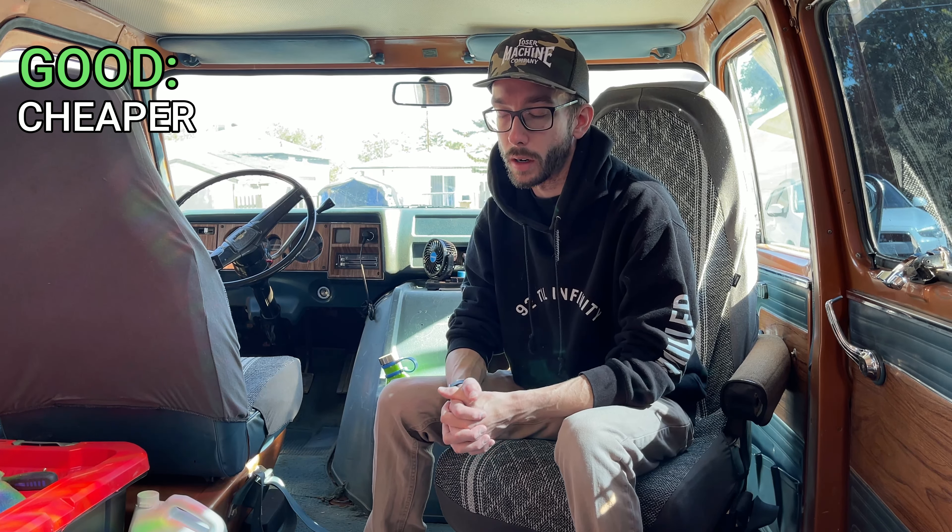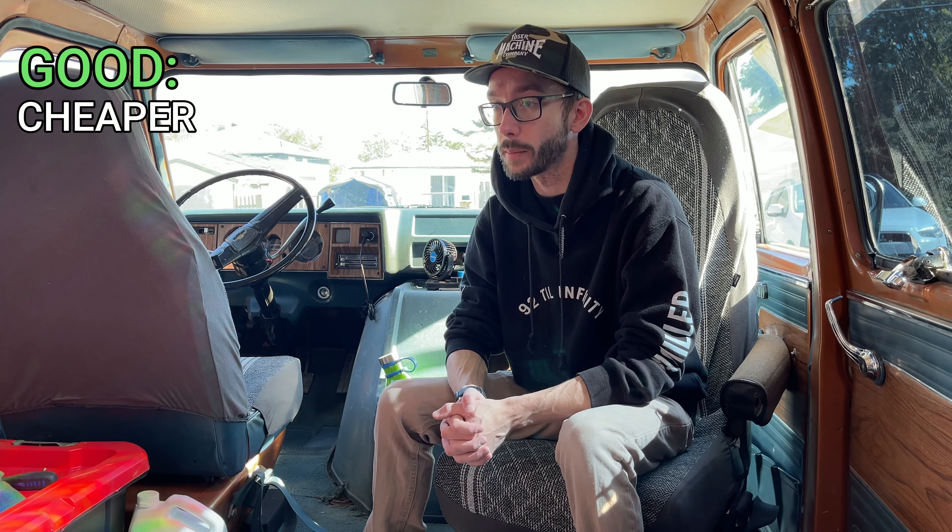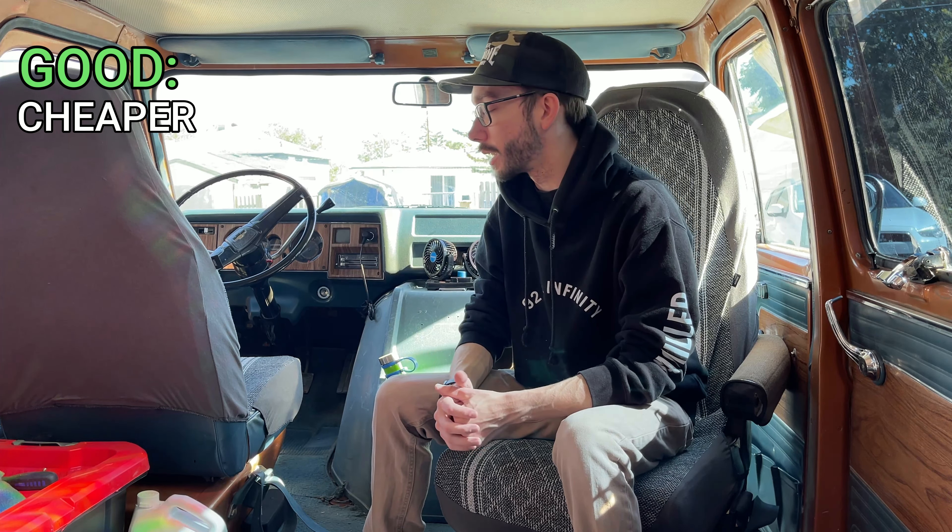For the good: these vans are almost always going to be cheaper than buying a new Sprinter van or a Transit van. This one was incredibly cheap — sub-thousand dollars to purchase — though that's partly because of some of the things we'll get to.